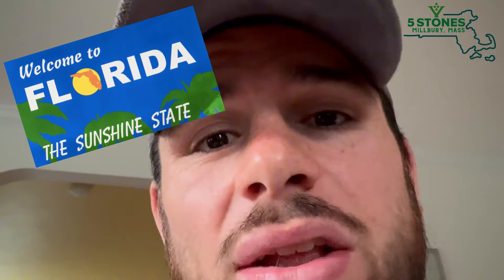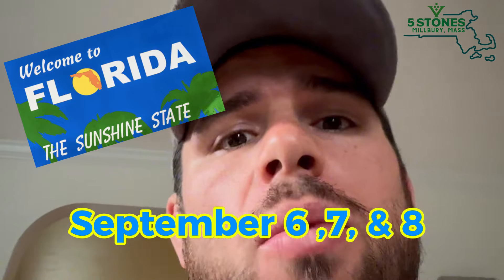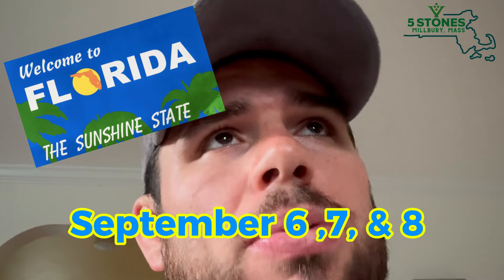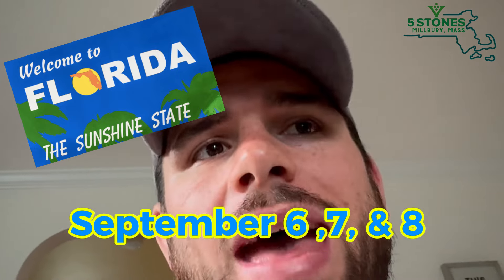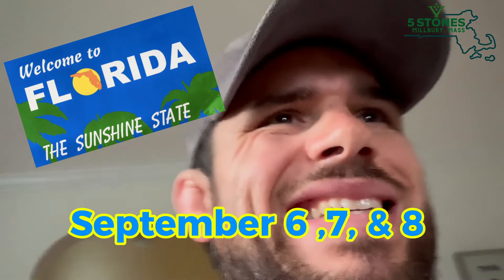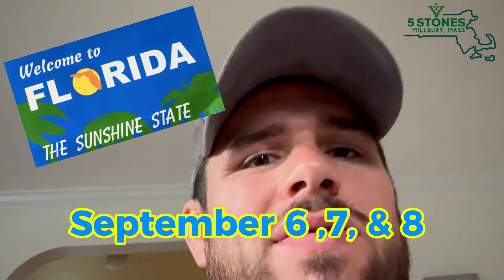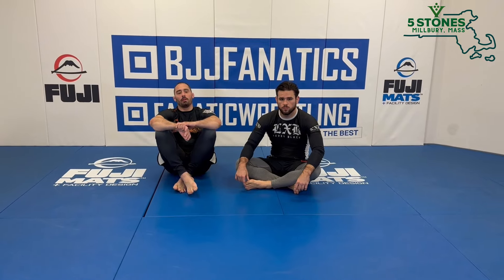If you're in Florida, September 6th, 7th, and 8th — less than a week from today — I'm going to be having a seminar. I'll put more info in the description. Less than a week, September 6th, 7th, and 8th — three days of no-gi jujitsu training. Florida, I'm coming your way.